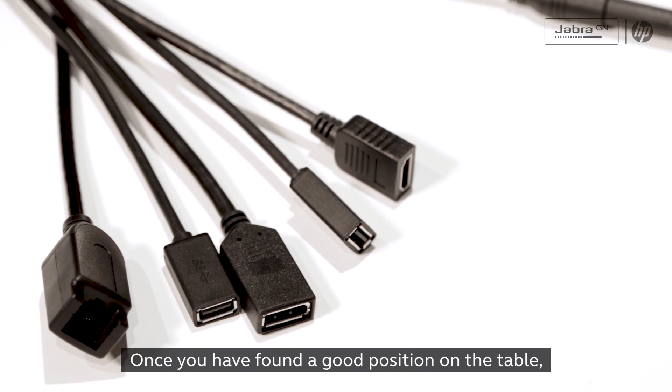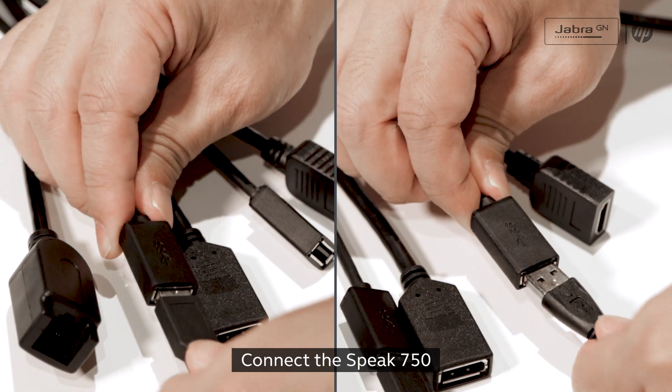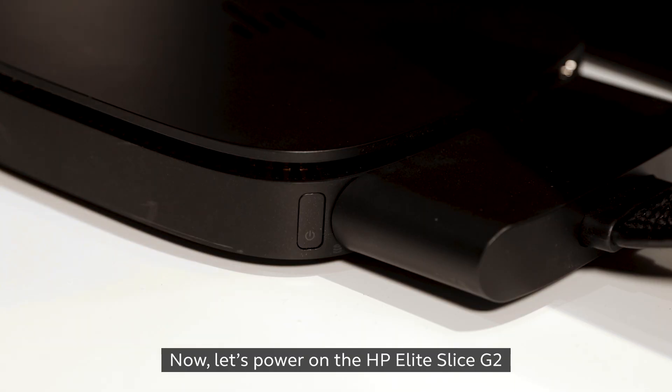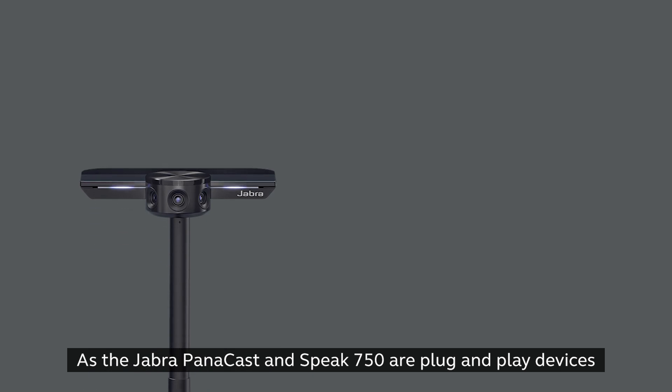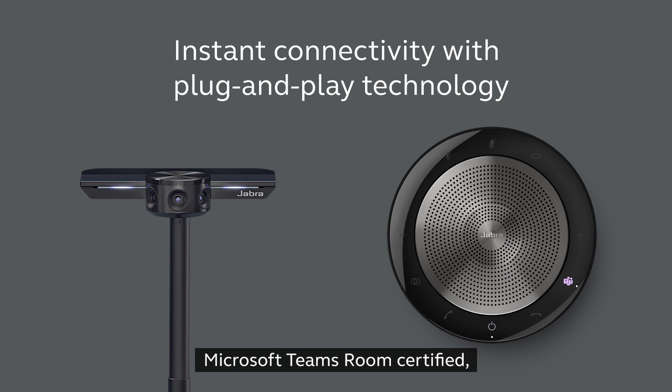Once you have found a good position on the table, connect up all your devices. Connect the Panacast, connect the Speak 750. Now let's power on the HP Elite Slice G2. As the Jabra Panacast and Speak 750 are plug-and-play devices and Microsoft Teams rooms certified, they will be recognized as the default video, speaker and microphone.